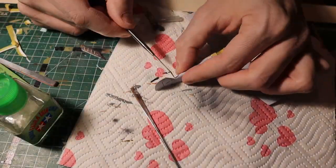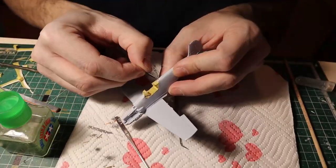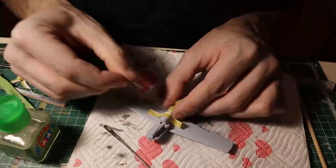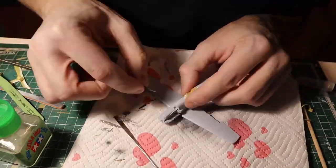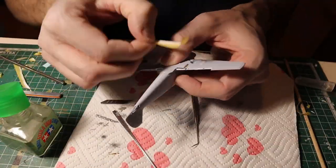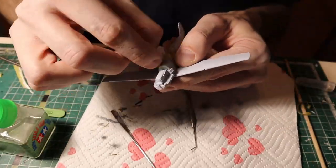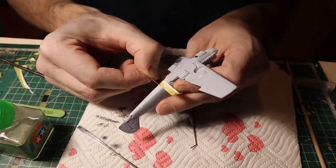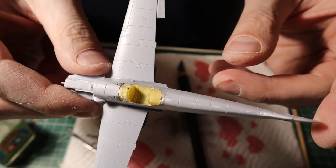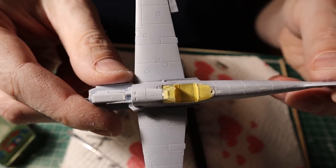When you're rescribing panel lines, inevitably there's going to be a build-up of material inside the newly created grooves, and some edges might be a little too sharp. What you can do is lightly sand the surface and then use a little bit of cement to smooth out the surface and melt the dust accumulated inside. If all goes to plan, you should end up with a model looking something like this — not too shabby.